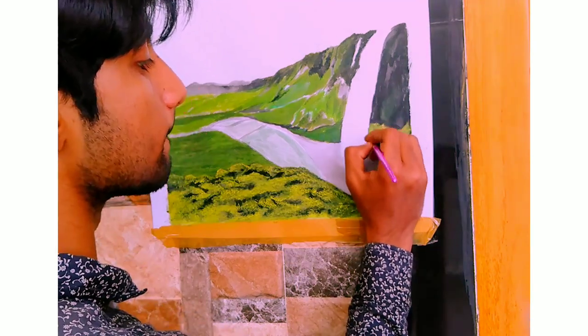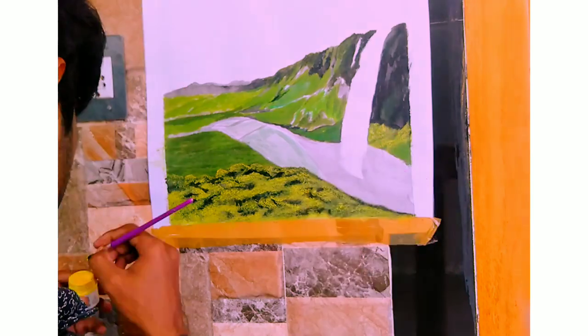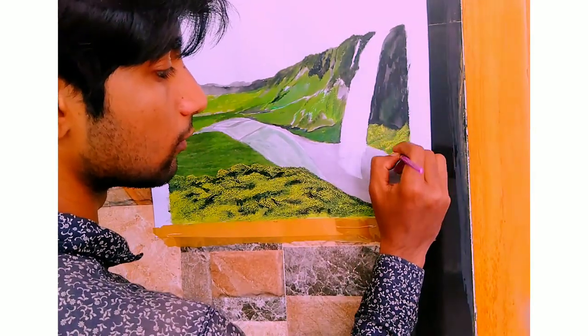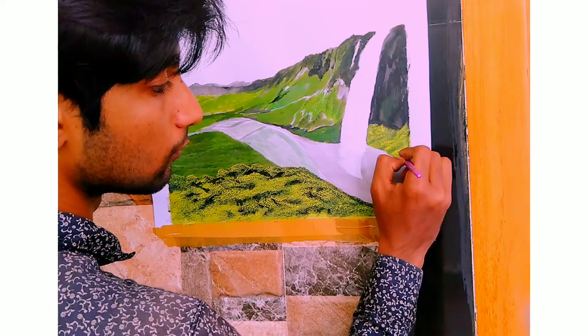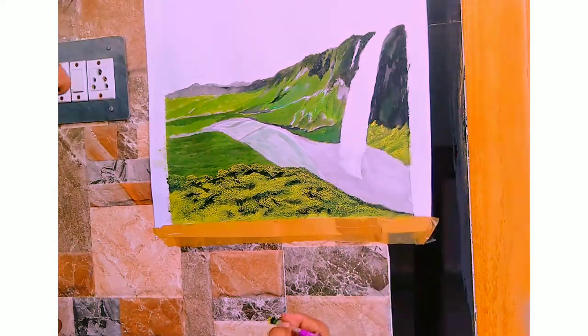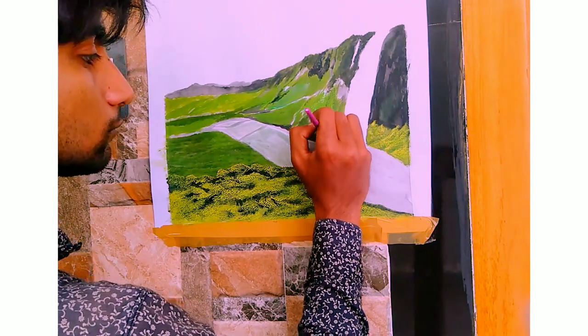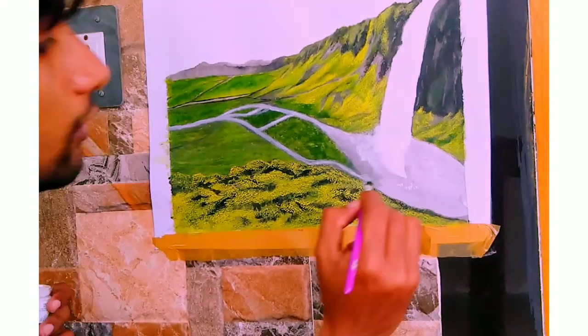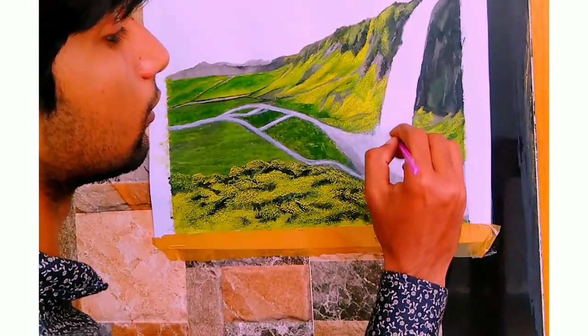Now let's paint the side part of the mountain. Next, I'm going to paint the waterfall. Alright, now it's time to paint the water flow.